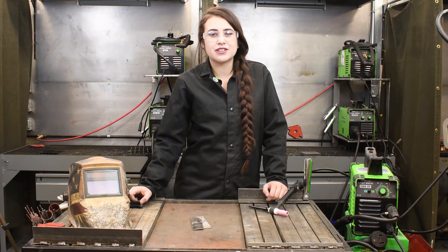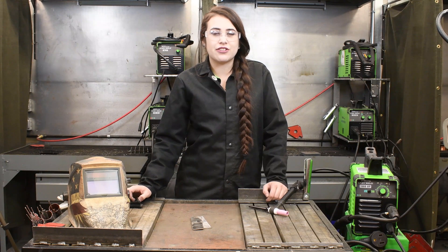This machine is suitable for DIYers, farm and ranch, maintenance, and light industrial. This unit is also generator friendly.